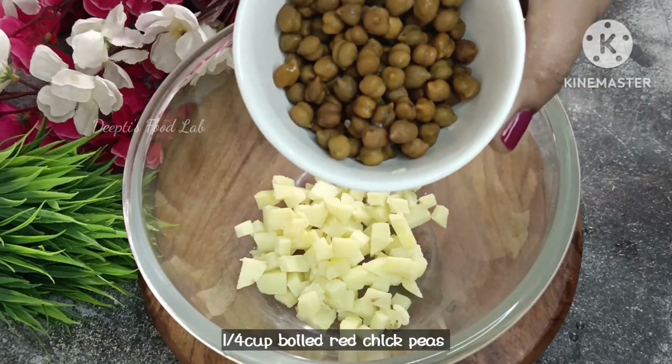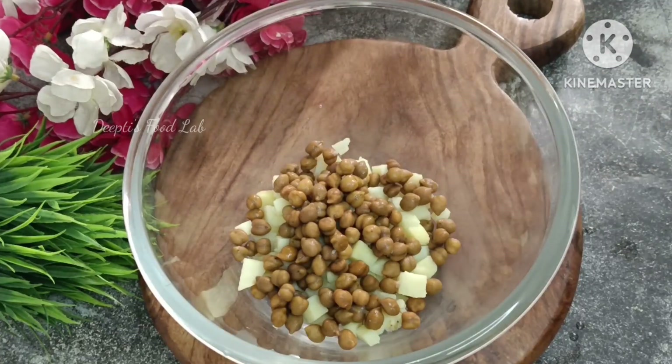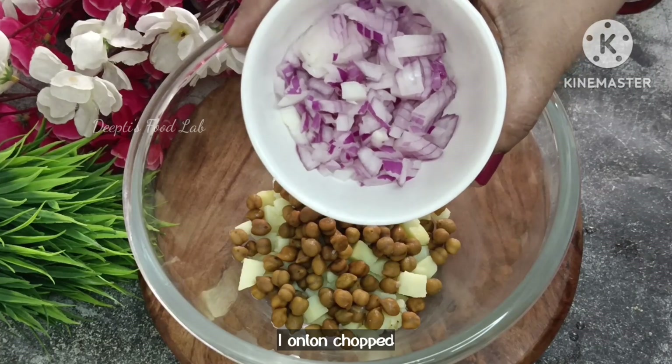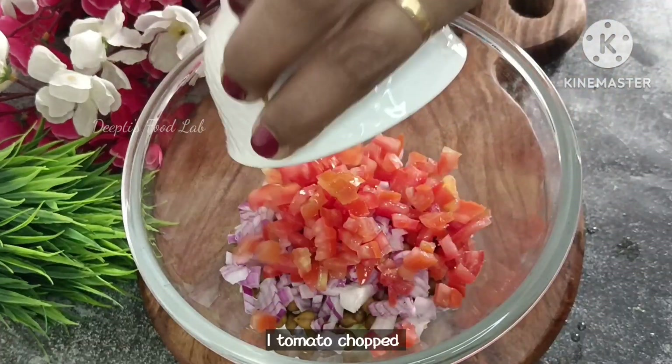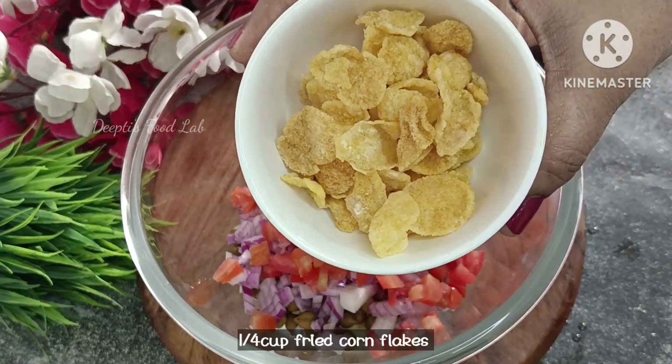Now let's see — we will put the bowl in a quarter cup: 4 eggs and some egg. You have a lot of egg and some egg. We will skip the egg and some egg.